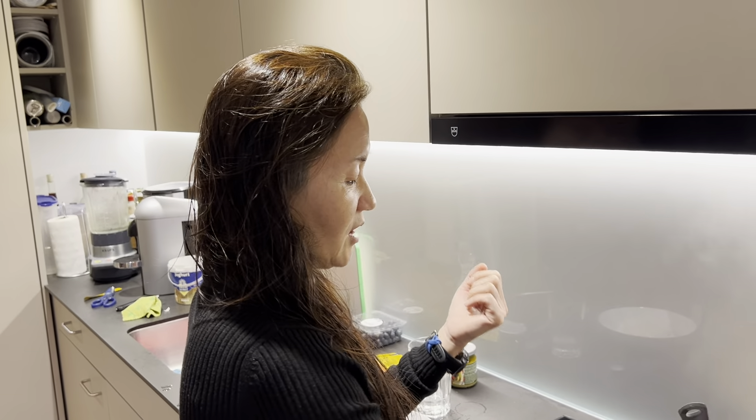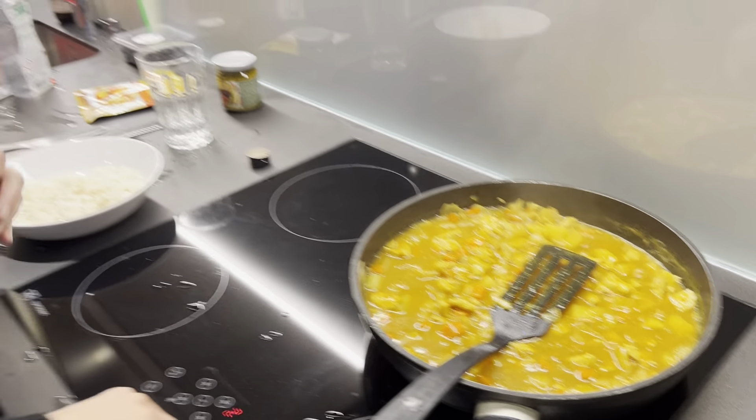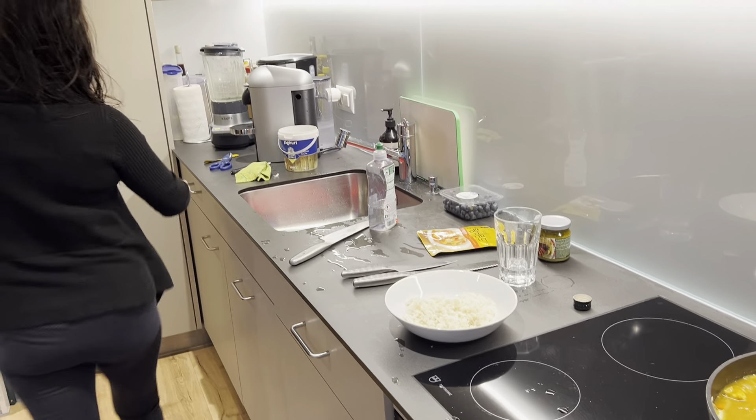After you put the curry in, you reduce the temperature — it should be on low. Then you basically boil it until you get the thickness you want. If you want it thicker, boil it longer; if you want it a little lighter, cook it for a shorter time. For me, this consistency is perfect, so I think I'm done.